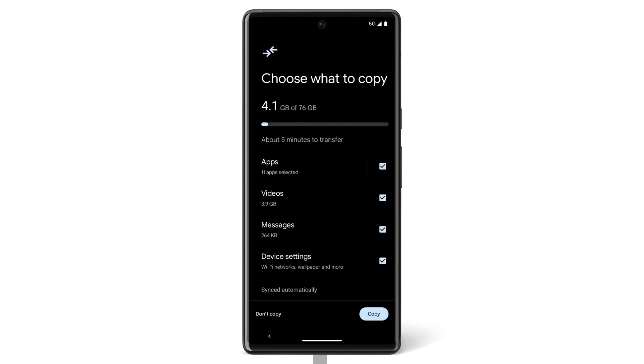Now choose what you want to copy from your iPhone to your Pixel. If you don't want to transfer specific data, uncheck the box next to it. To begin the transfer, tap Copy.